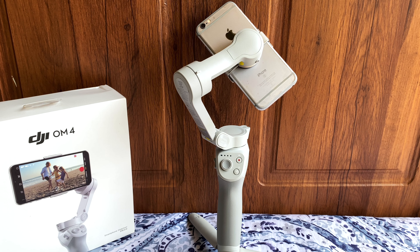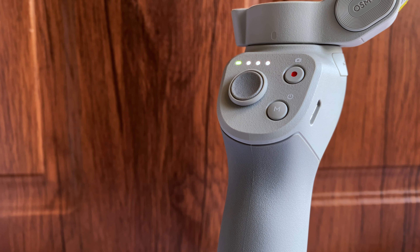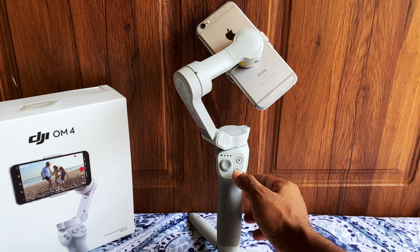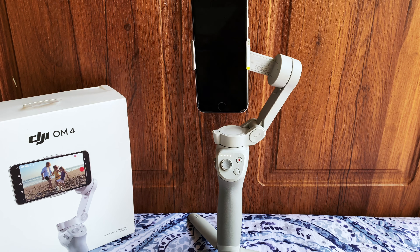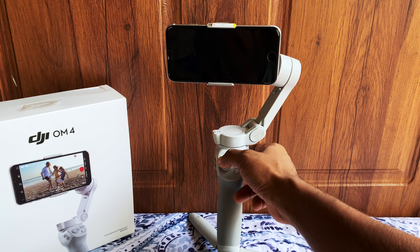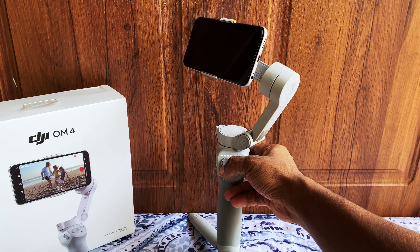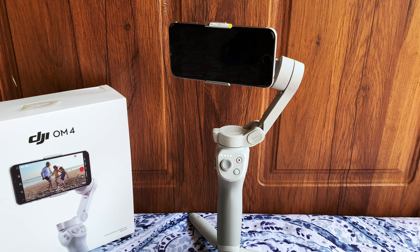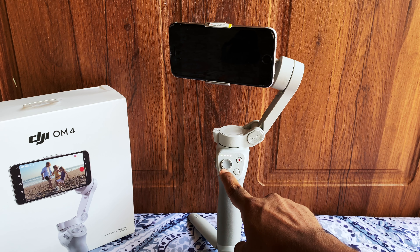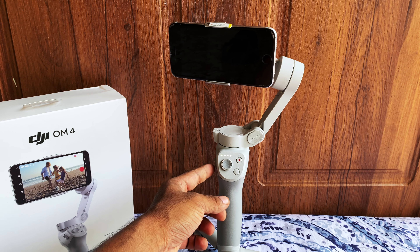The provided magnetic phone clamp and magnetic ring holder can be used to mount a phone to DJI OM4. Press and hold the M button to power on the gimbal. Use the joystick to control the tilt axis and pan axis. Press the shutter button to take a photo or start video recording.